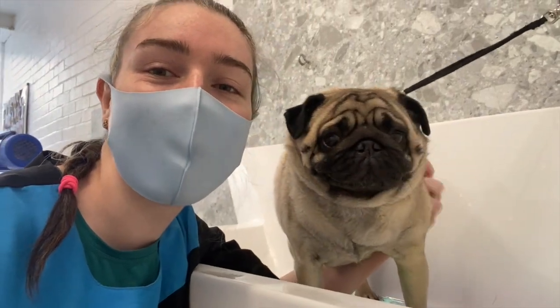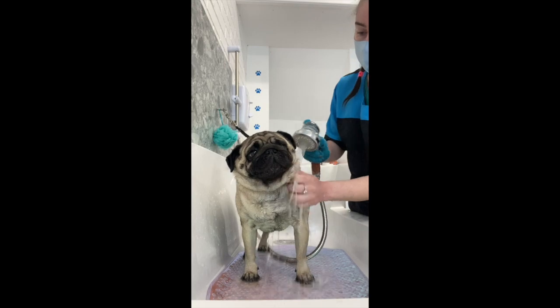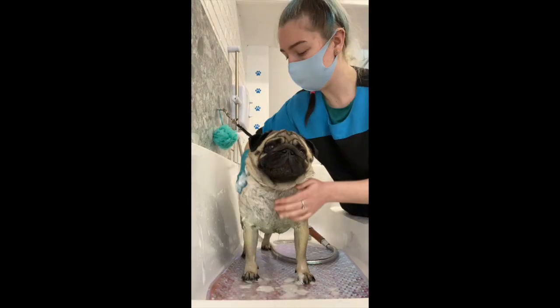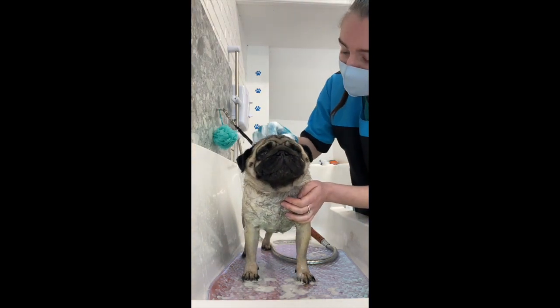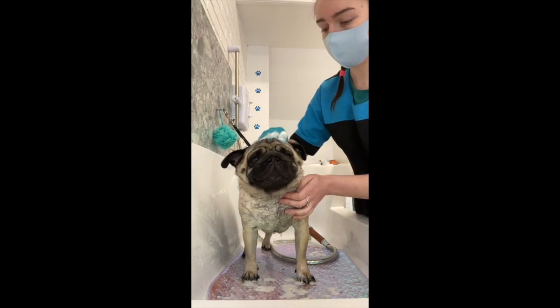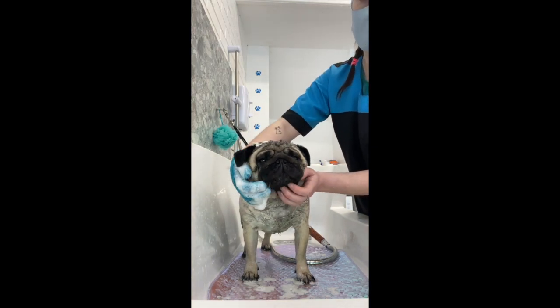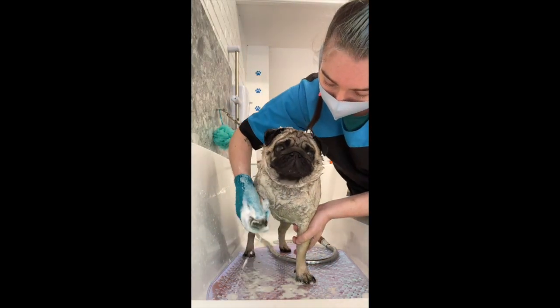Hi guys, this is Yoda, he's a little pug and he's here for his groom today. Yoda's in the bath, water's nice and warm. I give him a good rinse before I go in with the shampoo. I use the exfoliating glove to make sure he gets nice and clean - it gets right down to the skin and removes any dirt. He likes a little head rub, he's so cute. I make sure to give his legs and his little paws a good scrub as well.